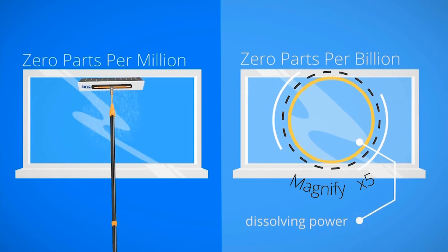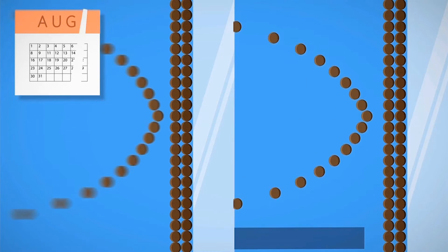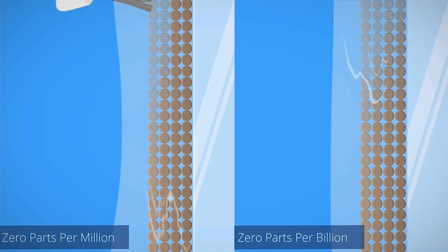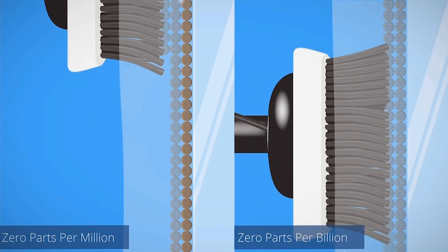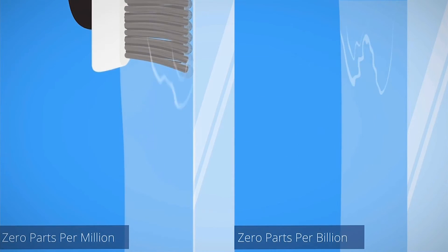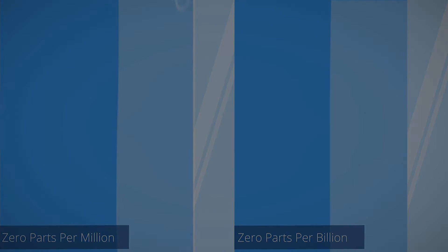It's all about dissolving power. As months go by, layers of dirt build up on the surface of the glass. Because zero parts per billion water is so much purer than zero parts per million, it has more capacity to dissolve the dirt. Both types of pure water will clean the glass, but because of the extra dissolving power, zero parts per billion water cleans noticeably faster.